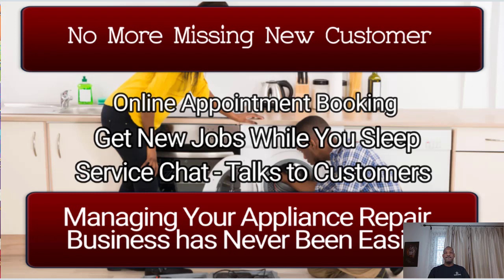Last but not least — no more missing new customers. For those of you techs that have been doing this a while, especially independent companies, you get online appointment booking. You can get new jobs while you sleep because they already have online booking. Also, service chats talk to the customer for you, since some customers do like to talk to an individual. This software will do that for you. Managing your appliance repair business has never been easier. I highly recommend it — you get 14 days free, then an additional three months through our link at about $32.50 a month, and you can always cancel anytime.